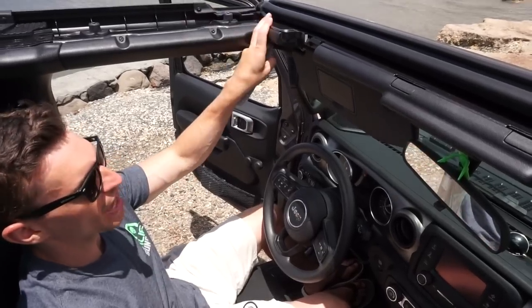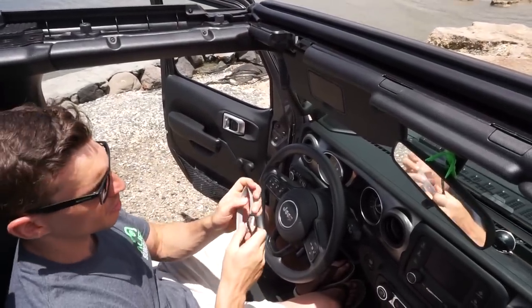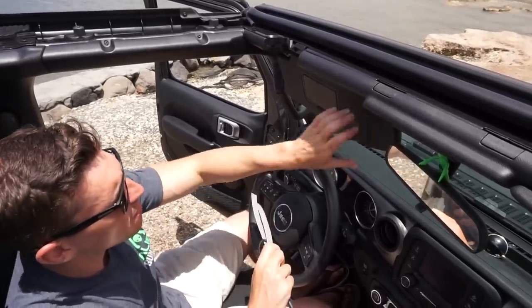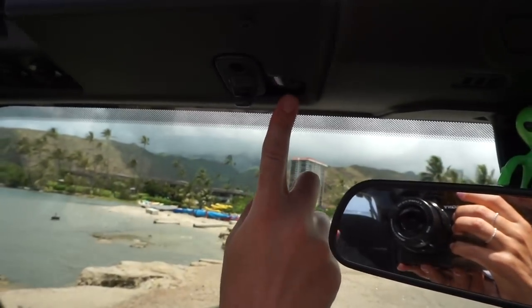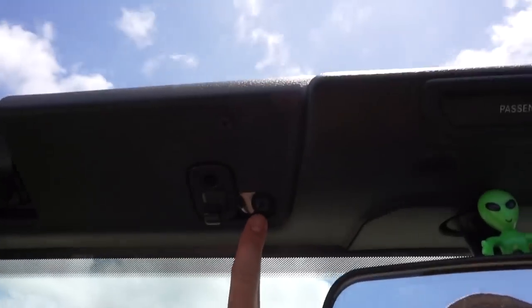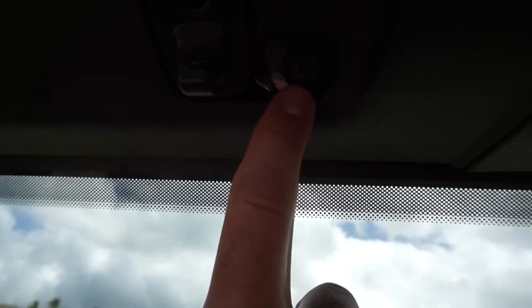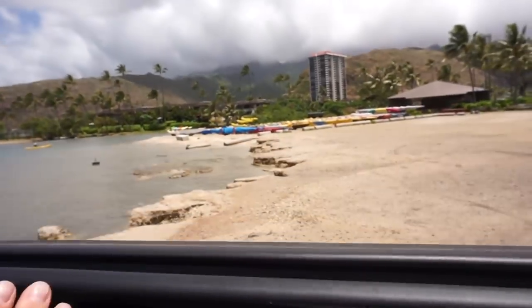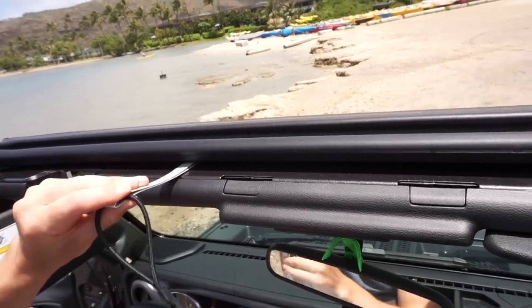Now that we've done the outermost T-bar bungee, we're going to do one of the inner ones using the exact same process. We're going to locate the inner windshield bolt, which is right here, just next to where the visor clips in. We're going to go to the outside of the bolt — so if we're on the driver's side, we're going to do the driver's side of the windshield bolt.